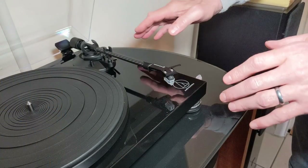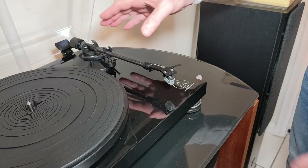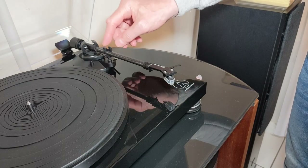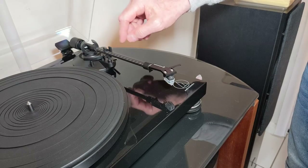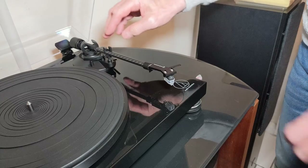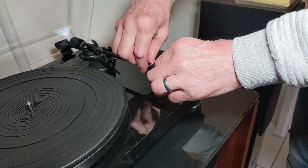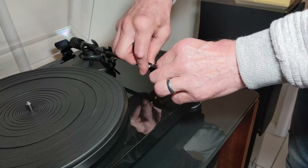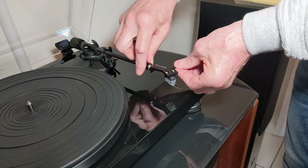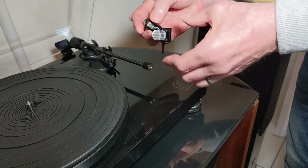This is how easy it is — no messing with alignment protractors or any of that nonsense. First thing I do is clamp down my tonearm. If you haven't got a clamp, you can always tape it up. If you don't clamp it down when you take the headshell off, it flips up. So it's best to keep it clamped or taped down with masking tape. Just loosen off the headshell by unscrewing it and pull it out.